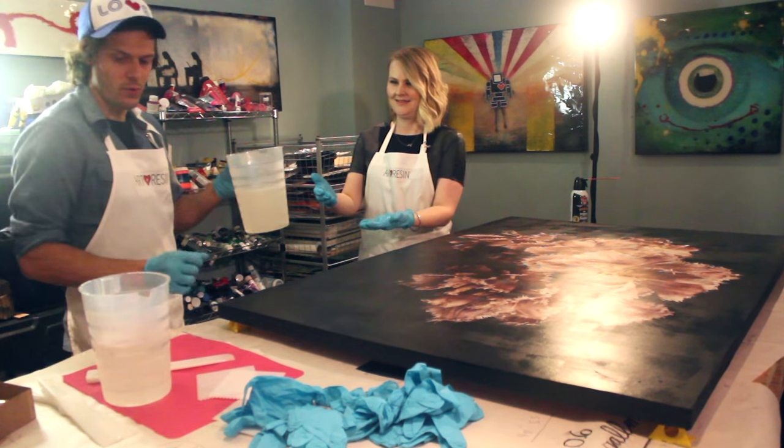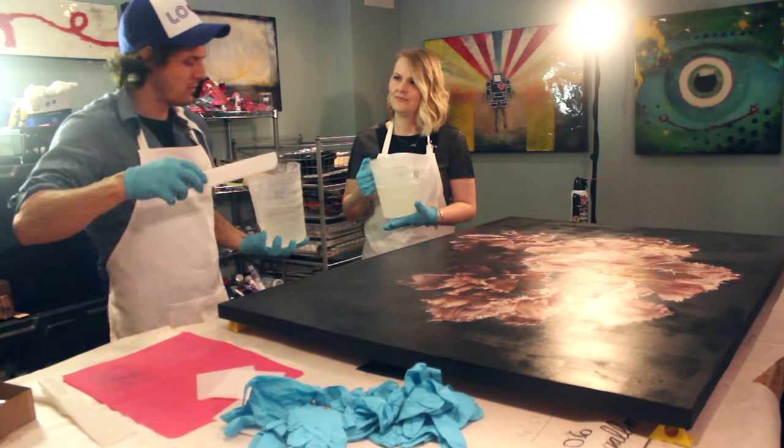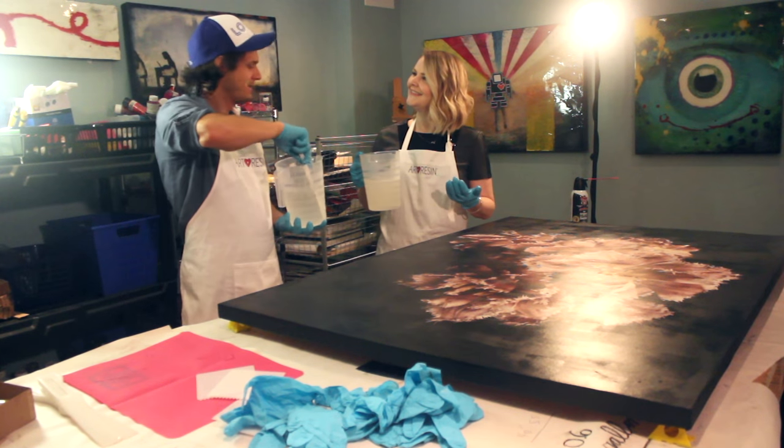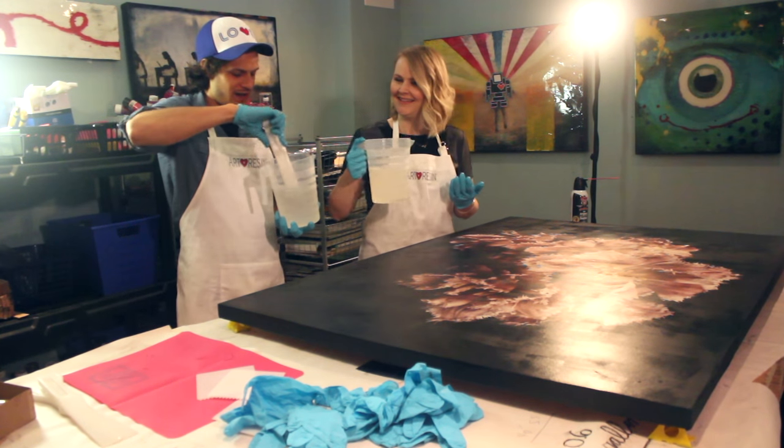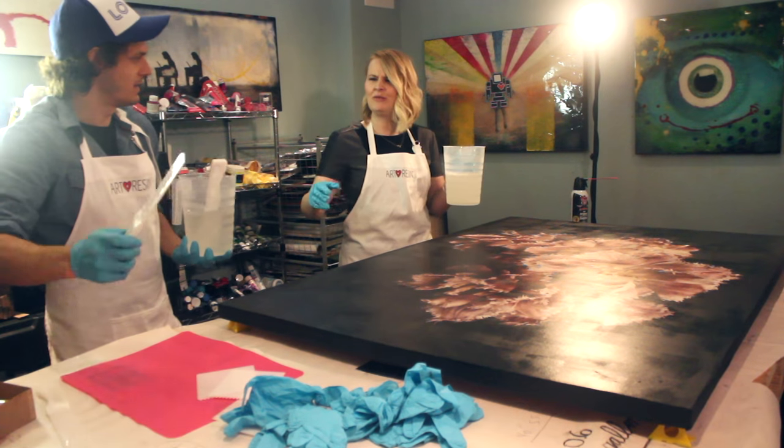Before starting, they already measured and mixed all of the ArtResin they need. They're not going to go over the math because there's a calculator on the site for that — and it really hurts your head, especially without coffee.